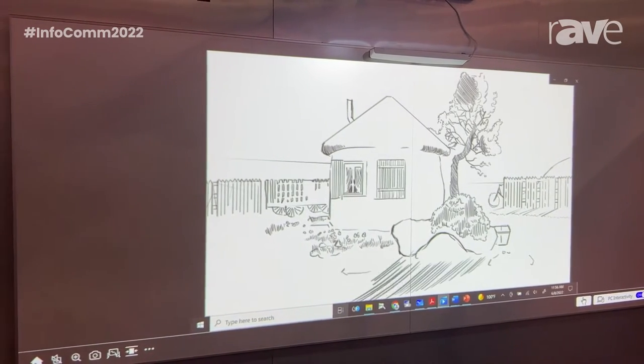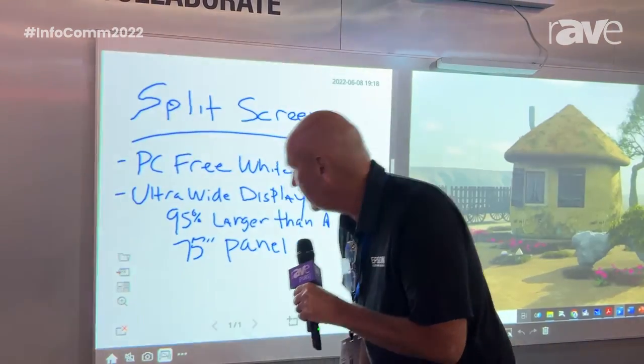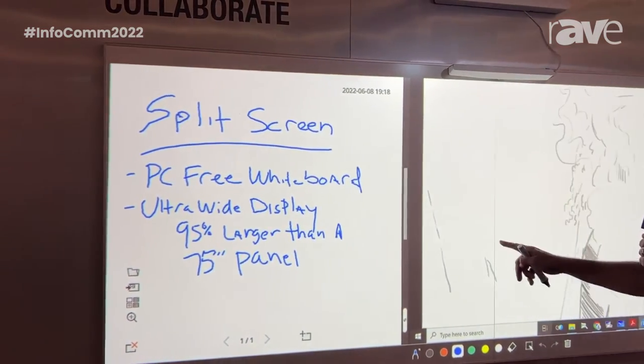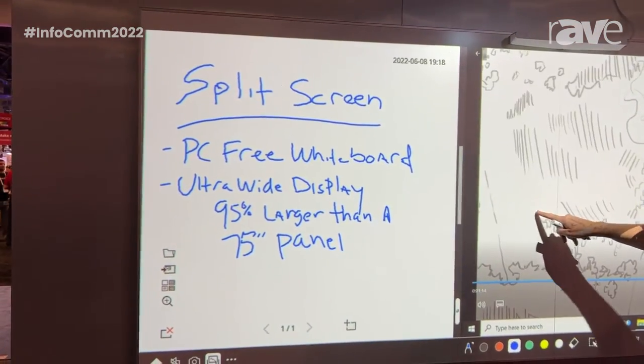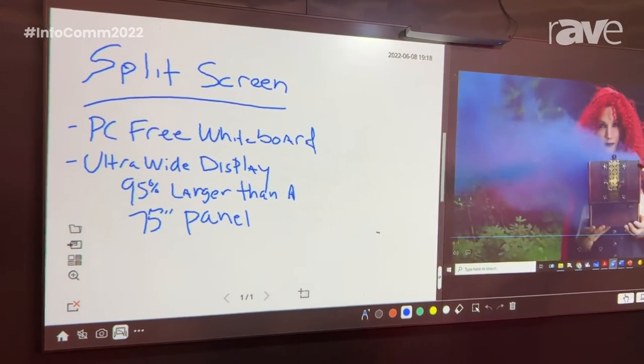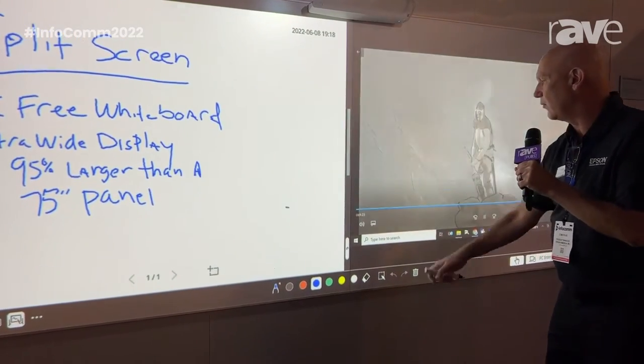As soon as I want to start whiteboarding, I come over and touch this whiteboard icon, and when I do so it opens up the whiteboard. This whiteboard is adjustable in size — I can split it right in the middle and give myself a little more space, and it adjusts the size of the PC display. Or I can go full whiteboard and create just a complete interactive whiteboard space here.